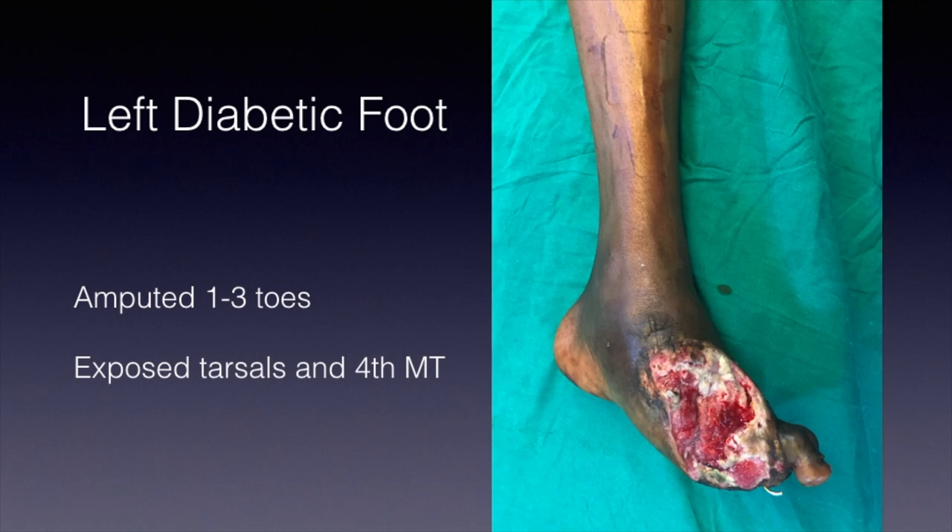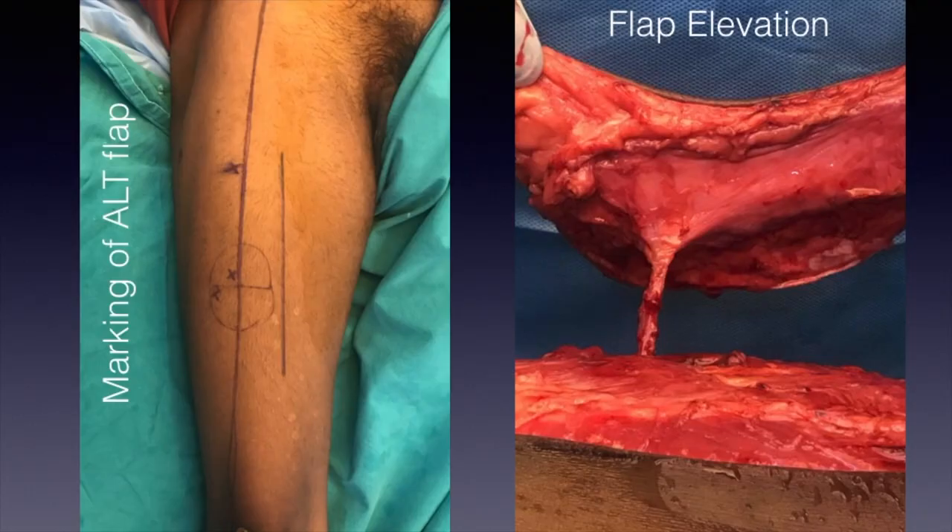In this slide you can see the anterolateral thigh flap has been marked. We will now discuss how to mark an anterolateral thigh flap. You first mark the anterior superior iliac spine. The most important thing in marking is that it must be done with the patient in the supine position, lying on the operating table, with the toes pointing towards the roof.